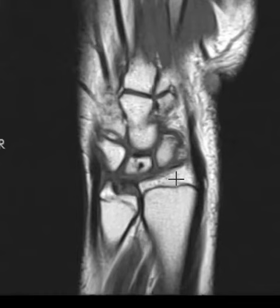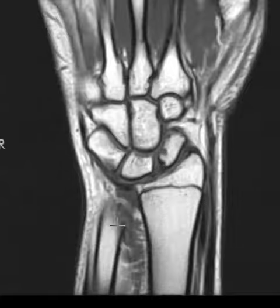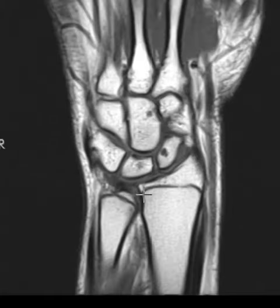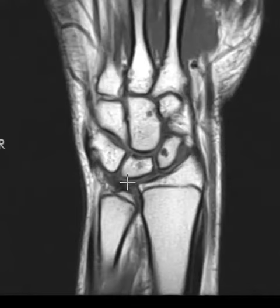But we see some other things here. We see the radius, this bone here, the forearm — it ends here — and this is the ulna. The ulna is a little bit shorter than the radius. Normally, the ulna will go a little more distal; they're almost the same length. The ulna is a little bit shorter, but this is what we call a negative ulnar variance. Sometimes it's too long and will press into this part of the wrist — we call that a positive ulnar variance — but this one is a little bit short.